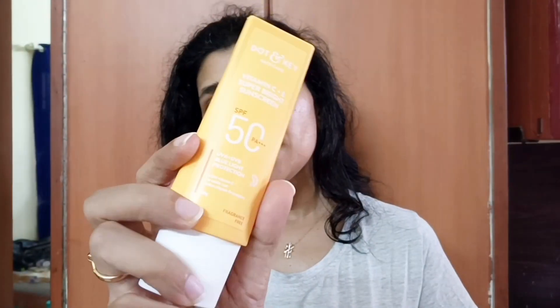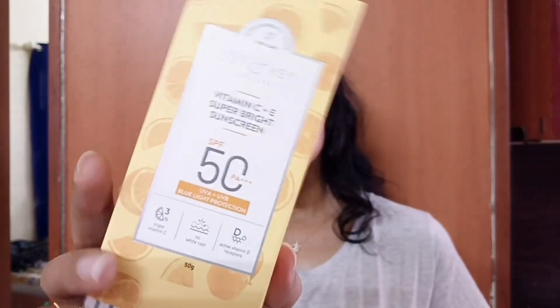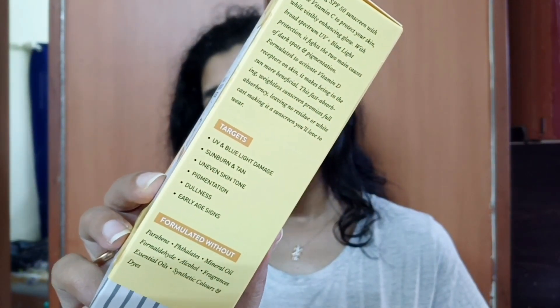This is a very compact packaging. It is travel friendly. You get all the information, full ingredients and everything. The outer box is also included in the packaging, so you can get all the ingredients listed there.